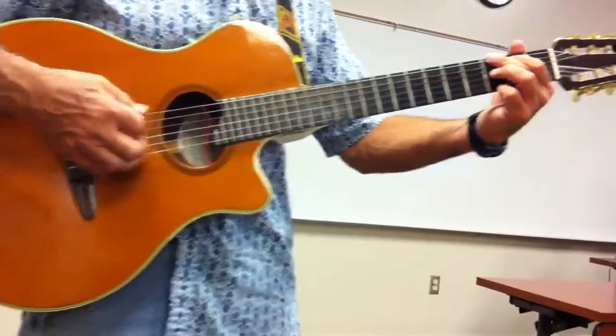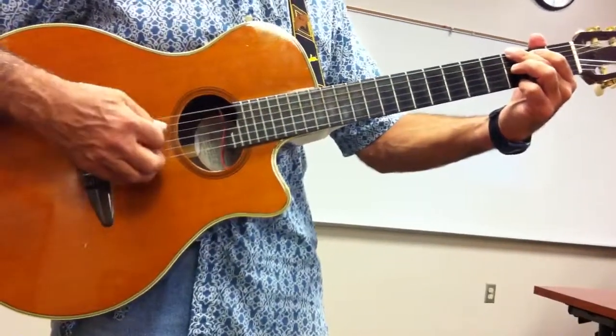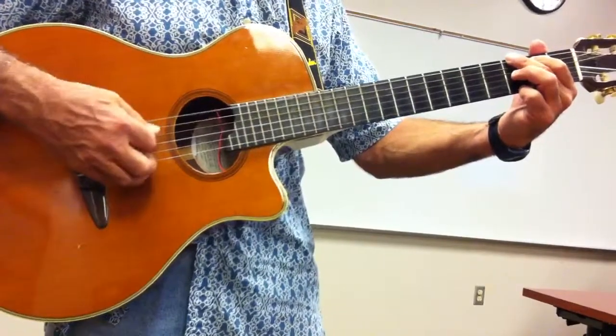So counting that, it would be like: 1, and 2, and 3, and 4, and...